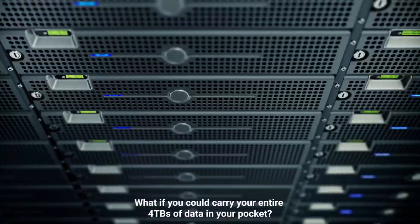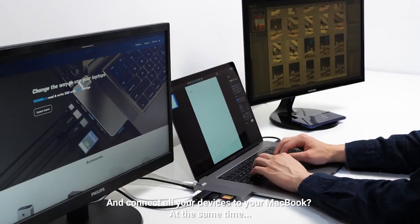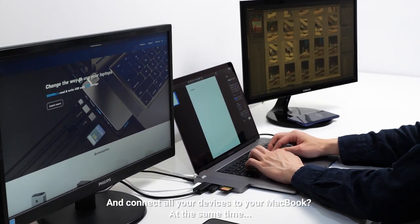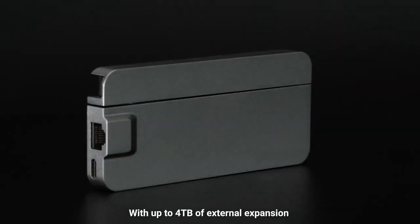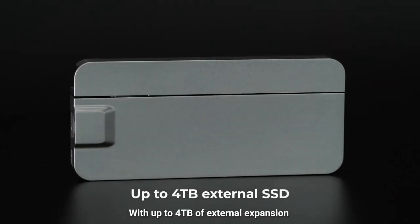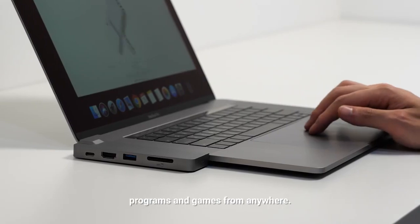What if you could carry your entire 4TB of data in your pocket and connect all your devices to your MacBook at the same time? Meet Turbo Hub. With up to 4TB of external expansion, you can back up and access all your data and media files, programs, and games from anywhere.